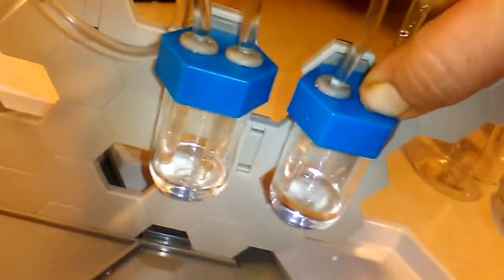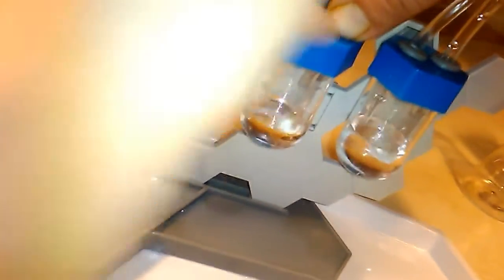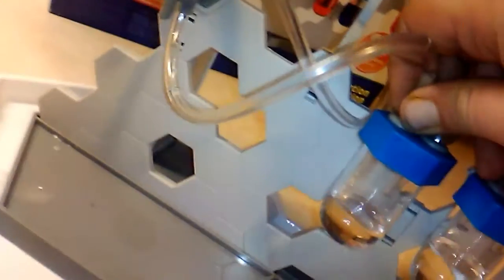I wonder if we can fill these little containers up. Do you think we can? How? By pulling the hoses up? Yes. Let me pull the hoses up and see what happens. Going into two of them? It's hard to pull this one — it's in there. Whoa, I almost tipped it. Look at that one — that was filling.